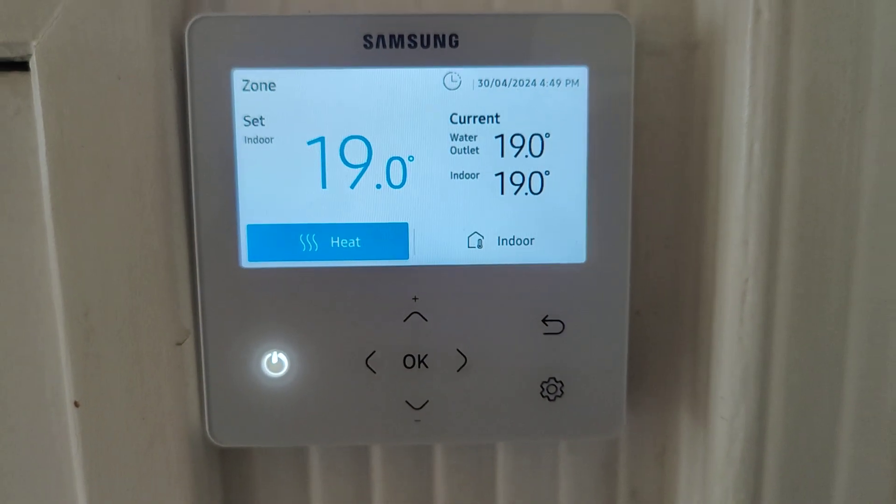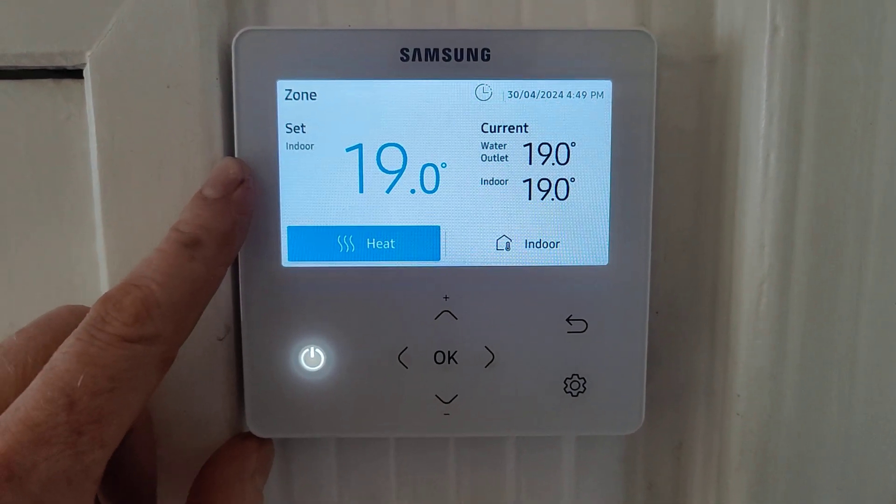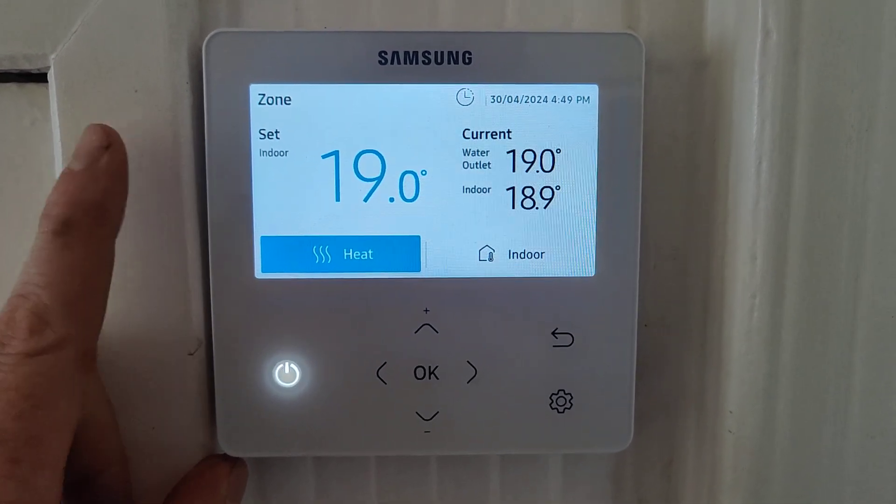This is the most efficient way to run your unit, but the drawback is you only have one of these controllers and it's controlling the whole house. We use this on systems which we call open systems.